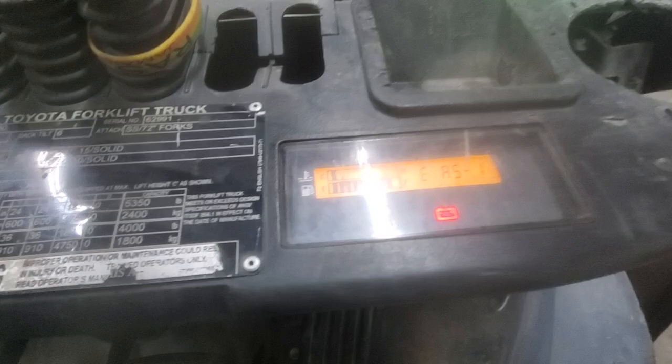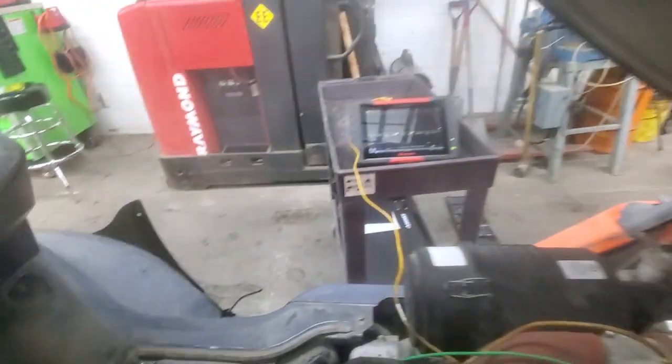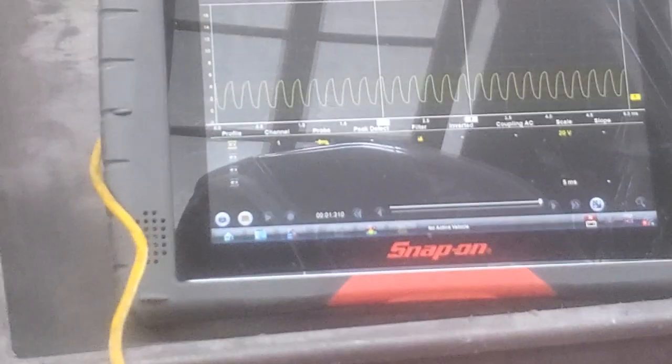You can see no check engine light and you got a mass air flow frequency.